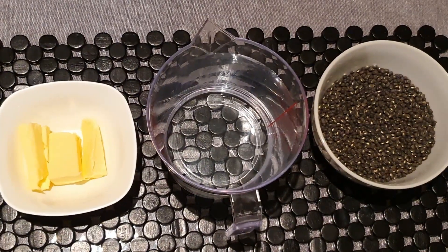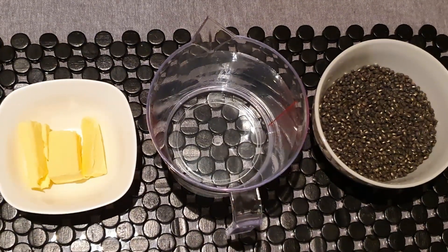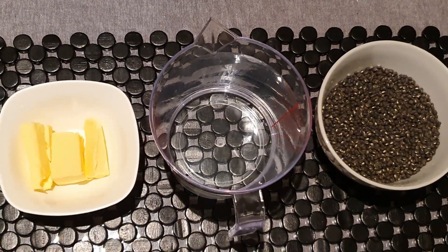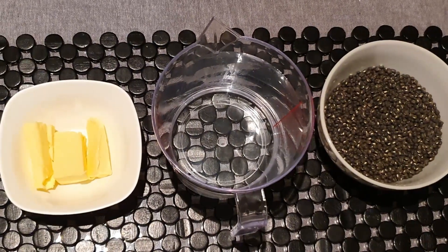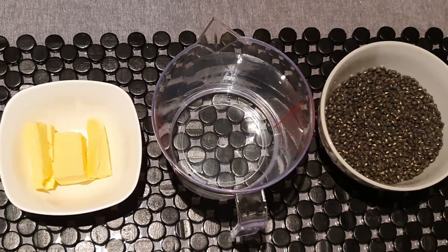For the first step, we need 200 grams of sabat urad dal or black lentil, four to five times water — I've taken one liter water — and one fourth cup or 55 grams of butter.